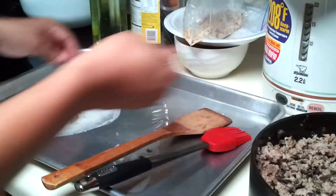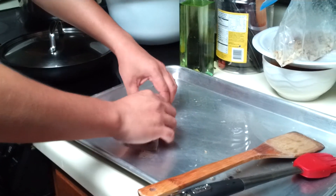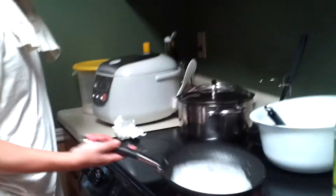In Vietnam they use a steamer instead of a non-stick pan. But for convenience at home, you use the non-stick pan. Looks pretty easy.